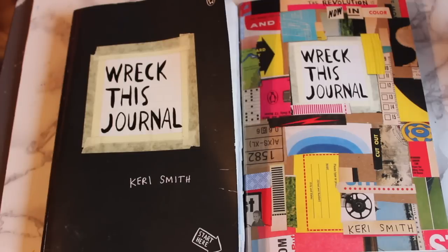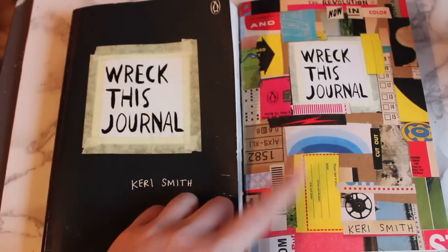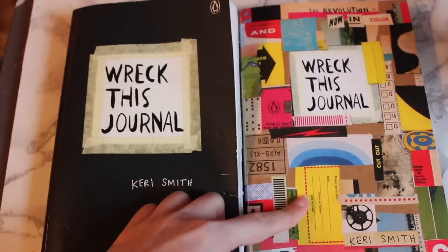Hey guys, it's Megan. Welcome to the fifth episode in my Wreck This Journal series. If you guys haven't been caught up with this series, I will link all of my Wreck This Journal videos in a playlist down below. In today's episode, I decided to complete two pages from my old Wreck This Journal, and I finished the page from the new Wreck This Journal that we started last time.